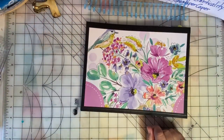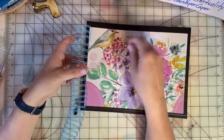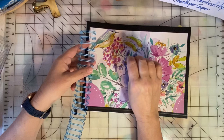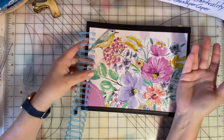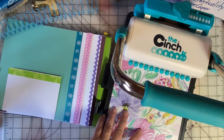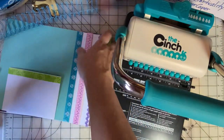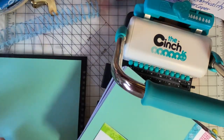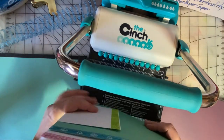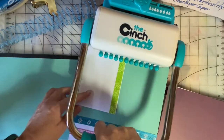Let's get out the cinch and we will get this wire binding on. I picked a light blue because I thought it was kind of springy and I plan to fill this book with photos and journaling about signs of spring. The cinch tool and the wire binding are available on Amazon — I will link to them down in the description. I'm an Amazon associate and receive a commission for qualifying purchases.